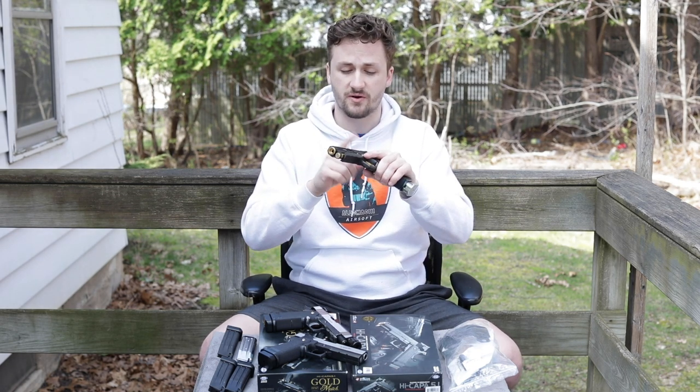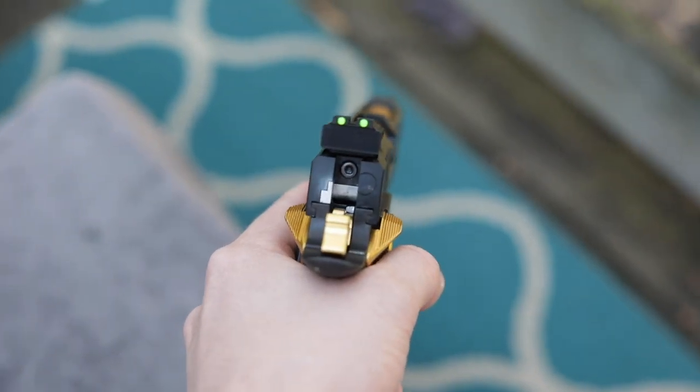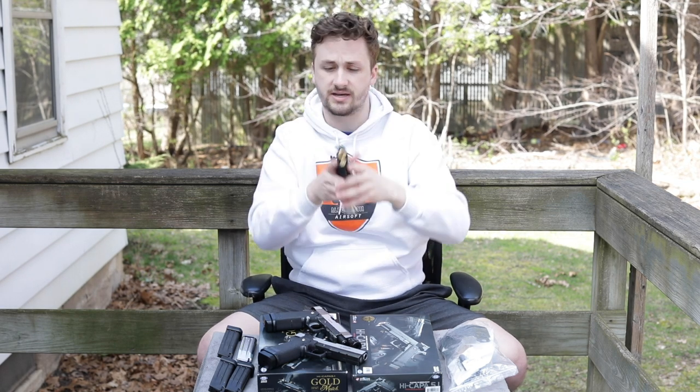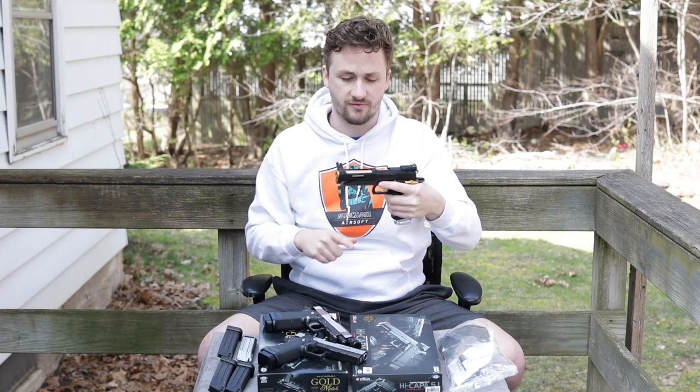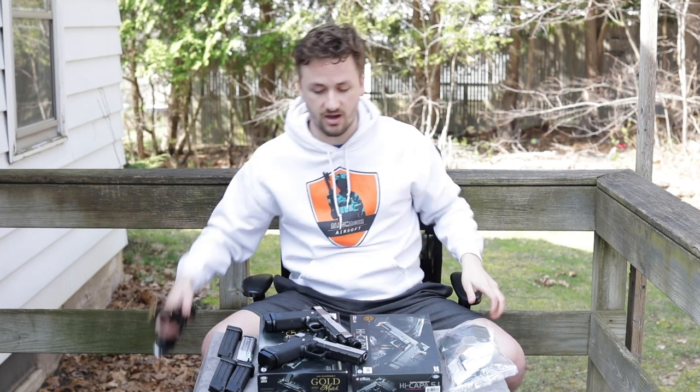It's got fiber optic front and rear sights. I kind of dropped it and knocked the front sight off. But the back sight is super nice — this is like the Infinity repro fiber optic sight, so it's got green in the back and red in the front. I want to do something a little bit different though. I really like this pistol; I think it's awesome.